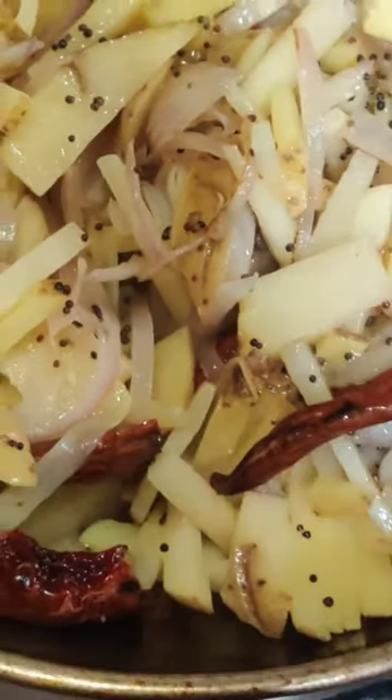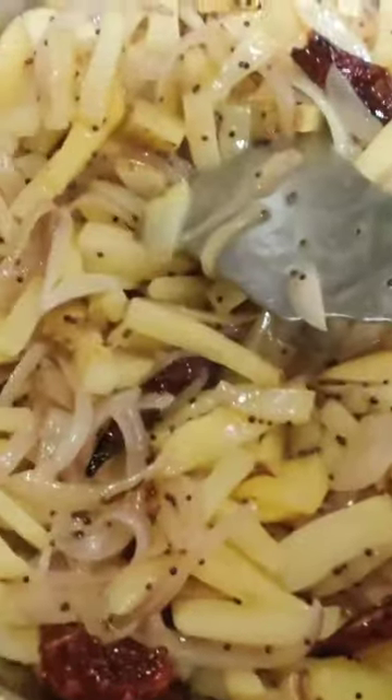Keep stirring so it doesn't touch the bottom and doesn't burn. When it's almost done, check by cutting one or two pieces of potato to see if they're cooked.